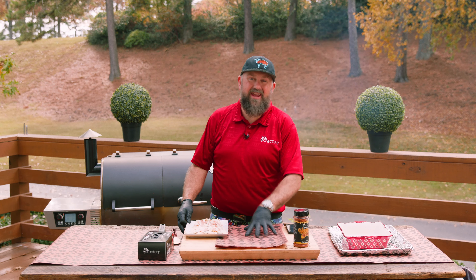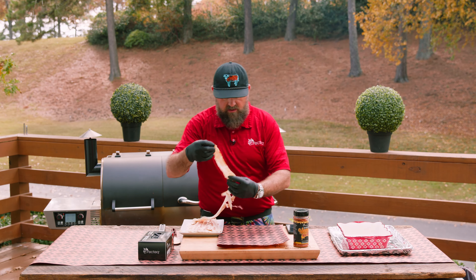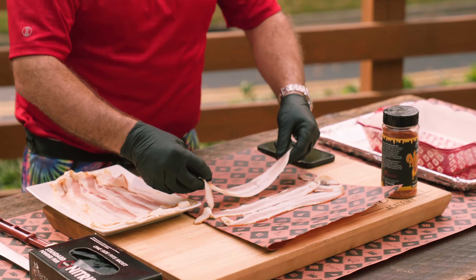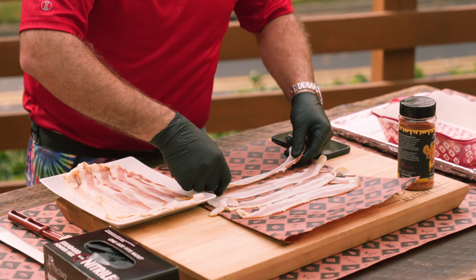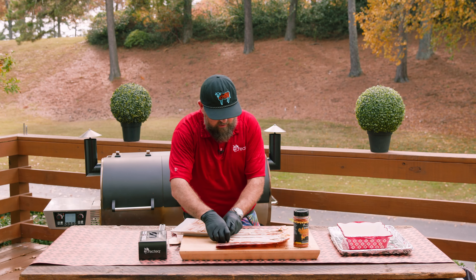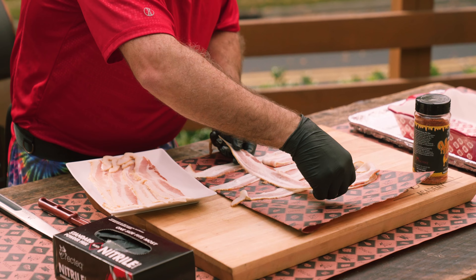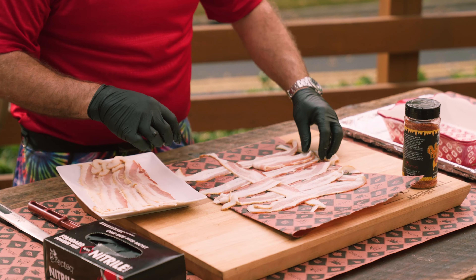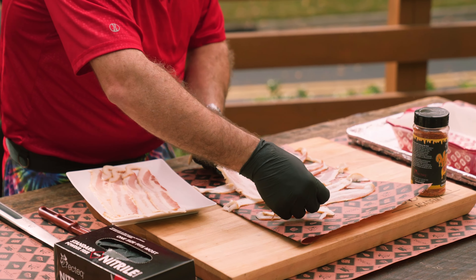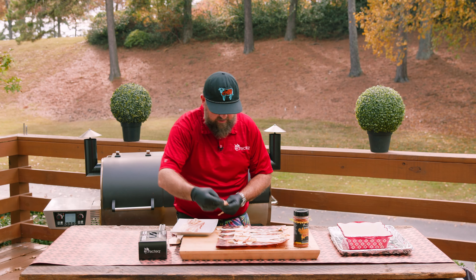The next step is to create our bacon weave that's going to go around our delicious turkey breast. I've got some RecTec butcher paper set out and we're just gonna lay out six pieces of bacon. Bacon works a lot better if it's cold — try to get them as close as you can to each other. Now every other piece of bacon I'm gonna pull back, place a strip right down the center, put those pieces back, pull back the other three, put another slice of bacon, and repeat that. So you've got yourself a fancy schmancy bacon weave.